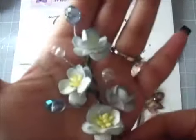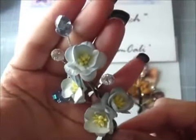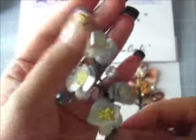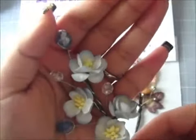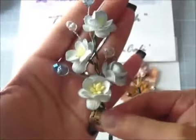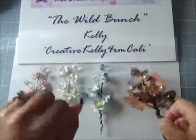And then this one here I will show you how to make. This one is using the Cherry Blossoms in the light blue two-tone one, and I used some coordinating color beads here — crystal beads from my stash.